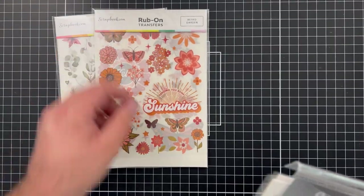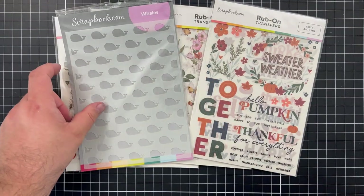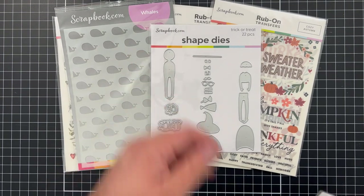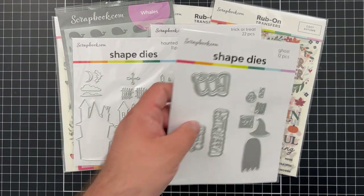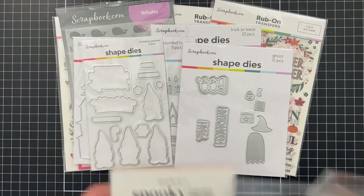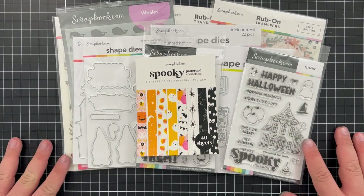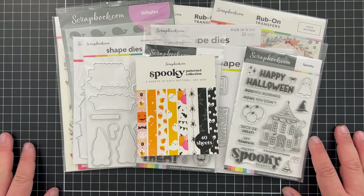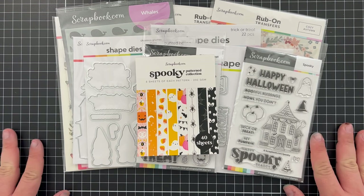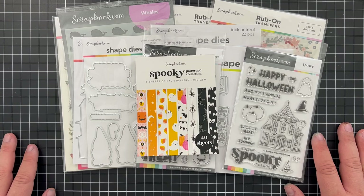So there you have it! Thank you all so much for stopping by to check out the latest haul of products sent to me from scrapbook.com. I've got these products linked below so you can shop for them, and be sure to share and tag me if you make anything with any of these fun finds. Don't forget to like and subscribe for future haul videos and more crafty inspiration — I look forward to sharing some projects with you very soon!